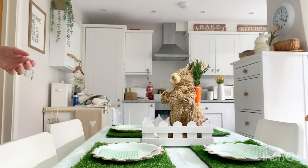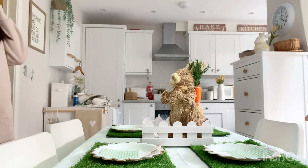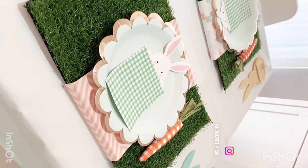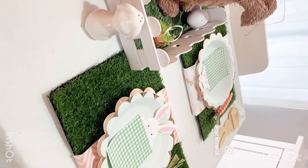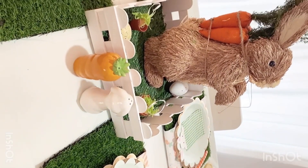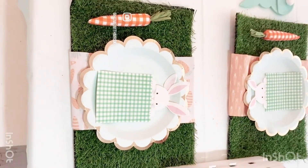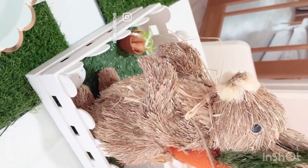Just the one centrepiece I think. So here it is guys, all finished! I do hope you can see it properly — I have accidentally turned the camera the wrong way — but yeah, here it is for the kiddies, all done for Good Friday. I love it, it's really really cute.